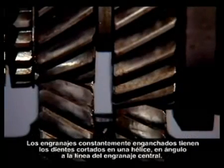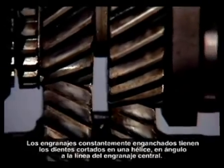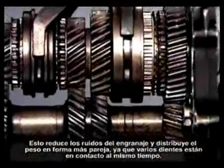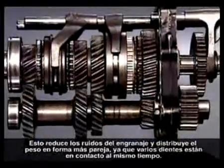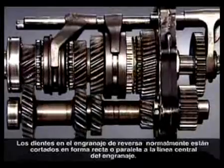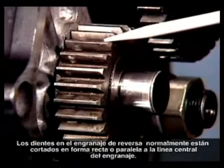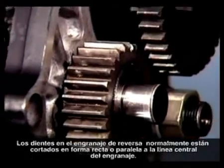The gears constantly in mesh have their teeth cut on a helix at an angle to the gear centerline. This reduces gear noise and distributes load more evenly, as several teeth are in contact at any one time. Teeth on the reverse idler are normally straight cut, or spur gears, cut parallel to the gear centerline.